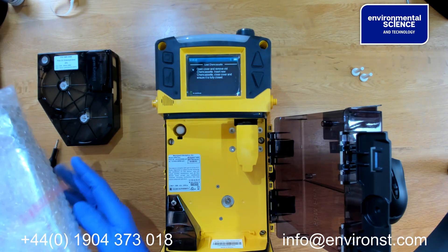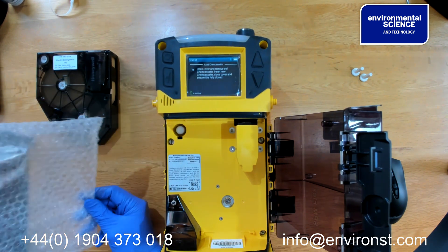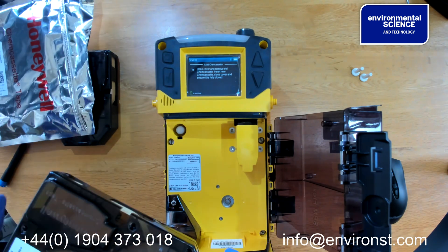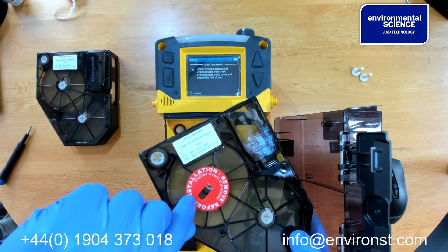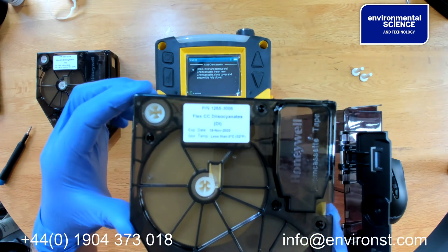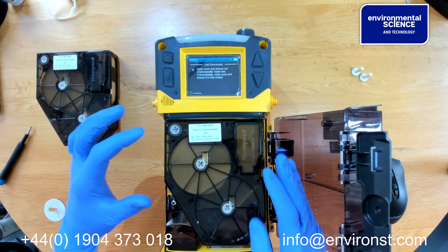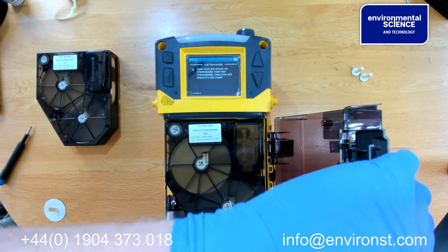We then take a new cassette which has been in cold storage, open it up, open the tape, and remove the protective part. You can see that this tape is valid until the 15th of November 2023 and must be stored at less than zero degrees Celsius.